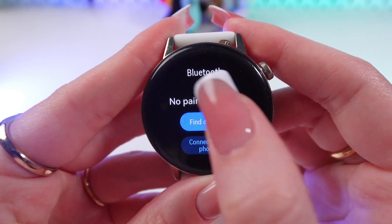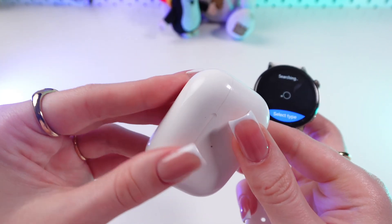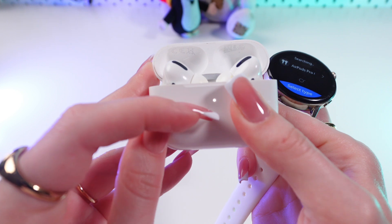Now click Find Devices and take your earplugs. In my case, it will be AirPods Pro. So just open the case, find this button on the back part, press and hold it till this indicator starts blinking white.